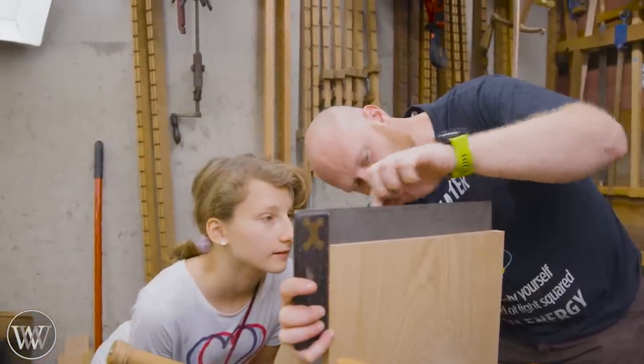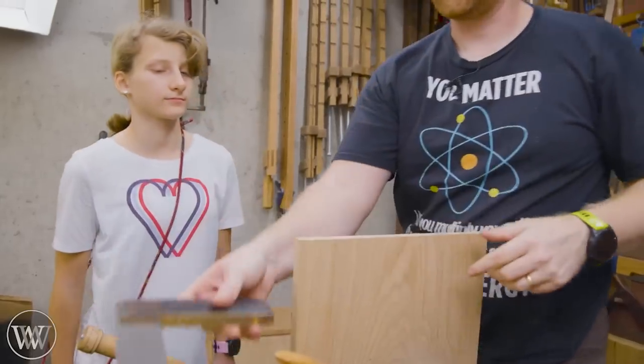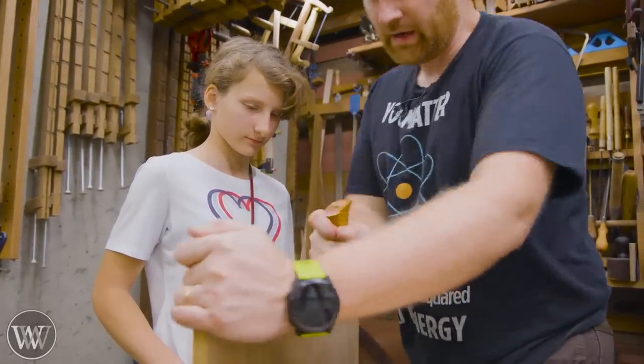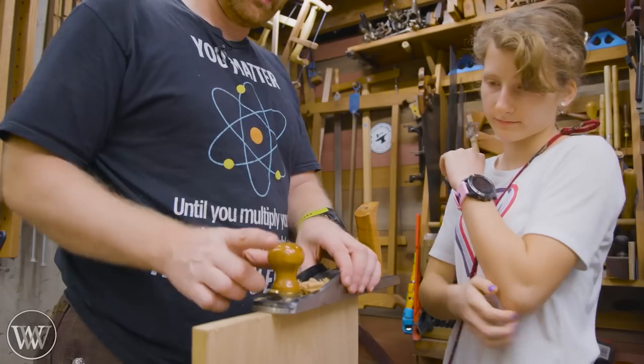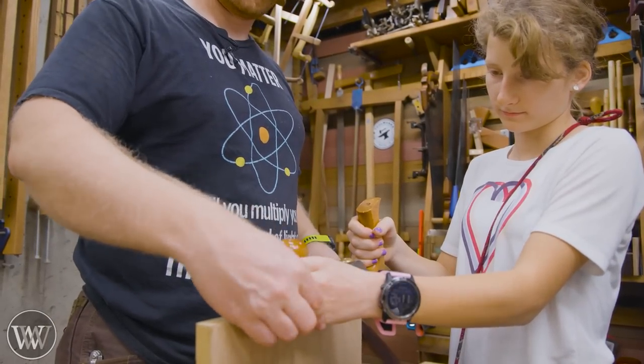We're going to be squaring up the ends of these, and rather than using a shooting board we're just going to freehand them. Because they are so long the shooting board doesn't work quite as well, so it is nice to learn to freehand shoot a board. It's relatively easy — you just don't plane all the way through. You stop before going out the other side and then that allows you to adjust one side or the other until they are matching square.